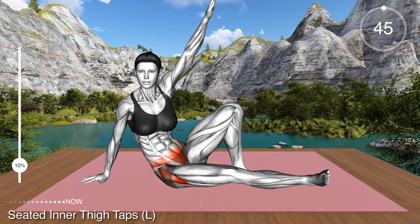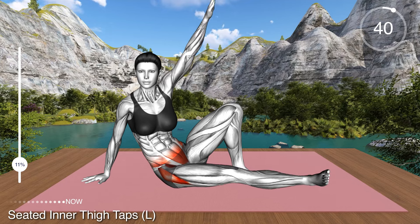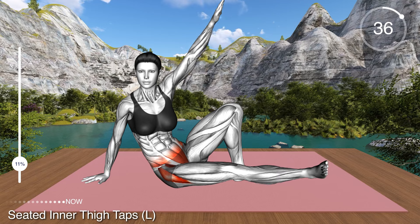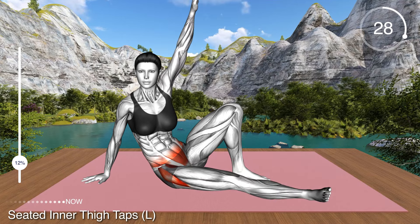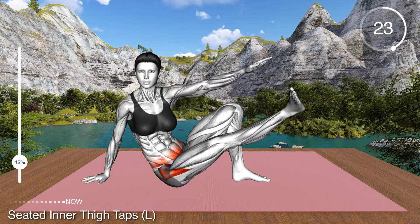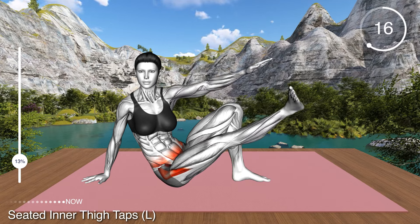For the following exercise, sit on the mat with your right knee bent and your foot flat on the floor. Extend your left leg and place it on the floor. Bring the left arm behind your back and turn your body slightly to the left. Raise your right arm overhead and turn your left leg inward so that the inner side of your foot is facing toward the ceiling. Now raise your leg, lower your arm and tap the inner side of your foot. Lower to the mat and repeat.